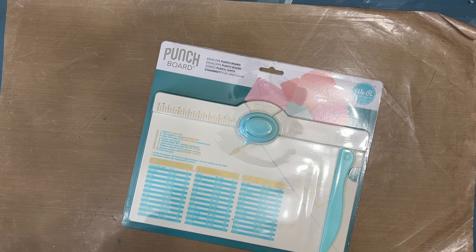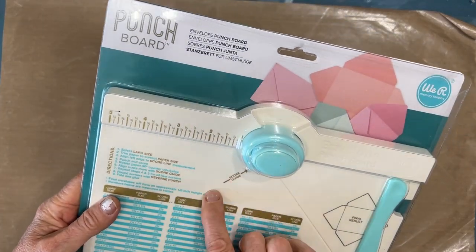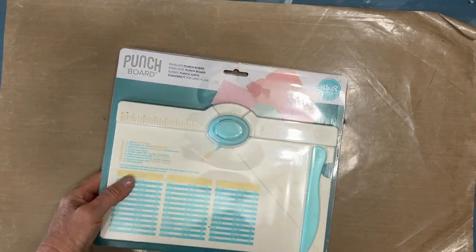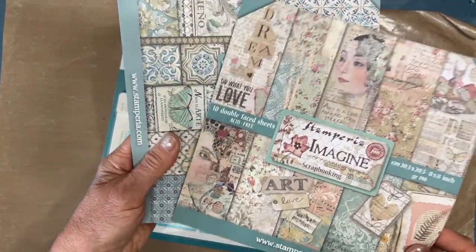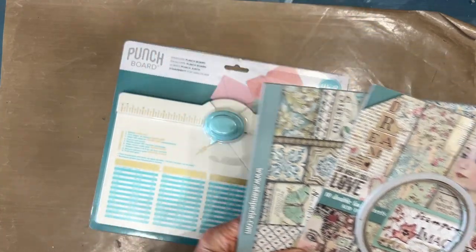I just got the Build Your Stash box for June from ninniesnapkins.com, and in that I got an envelope punch board from We Are Memory Keepers, a couple of 8x8 Stamperia pads, and some tape along with assorted other things.